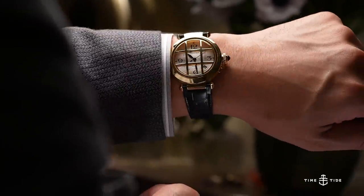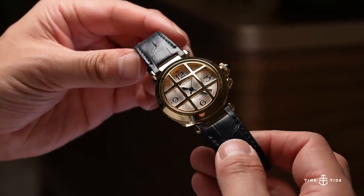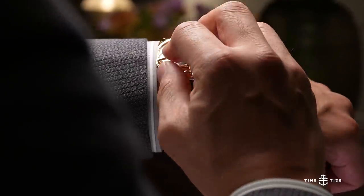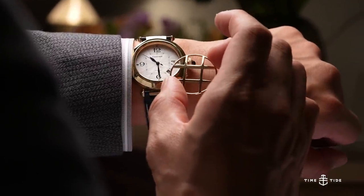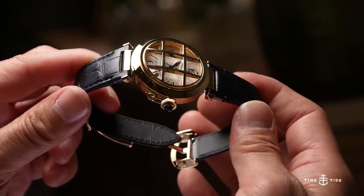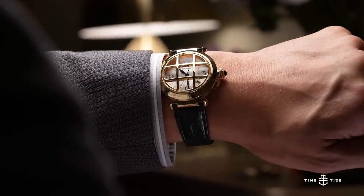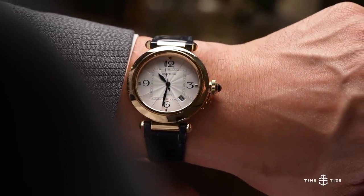I have to start with the Pasha de Cartier Grille. Beautiful design. Love what they did with the watch. It has this nice new mechanism — all you have to do is push it in, spin it off. The grille is no longer there. Want to put it back on? Push it in, spin it back on. It's just a beautiful watch. Classic Cartier. The grille just adds this extra oomph to the watch that I really love. I think it's great because you have that sort of DIY versatility.